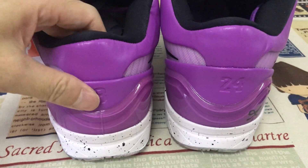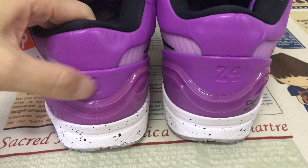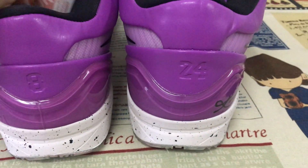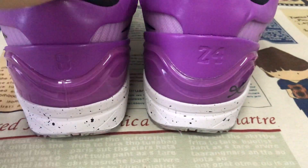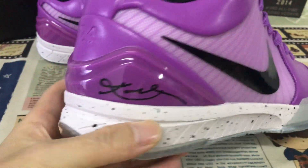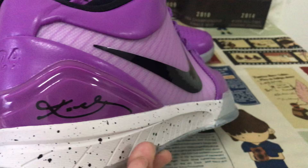Back TPU. Here's the back view. One is the number eight, the 24 with the embossed design. And here's the TPU piece with the copy signature inside.